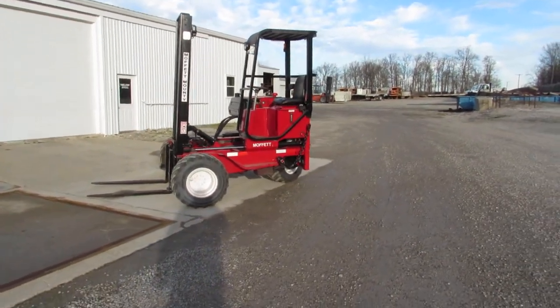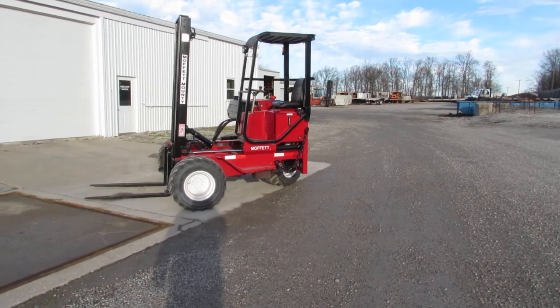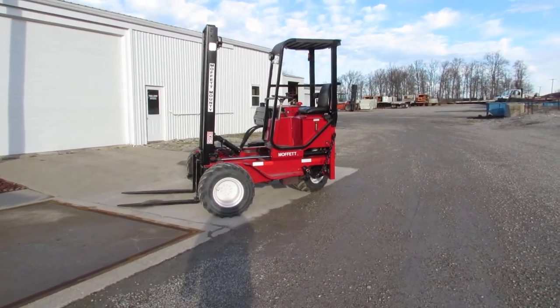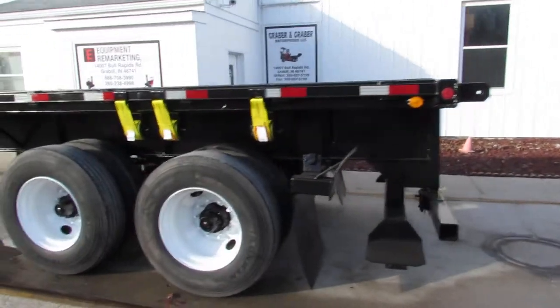As I rotate around you can see a Moffitt in the background. If you take a look at 99lifts.com you can see our inventory available — trucks, trailers, Moffitts, Princetons, and many other brands available for you to take a look at.